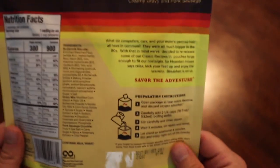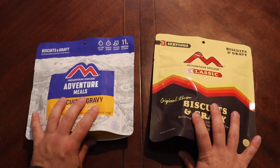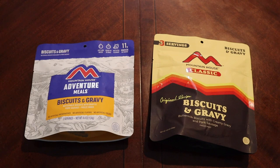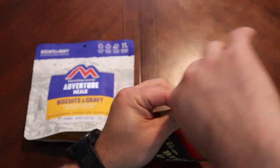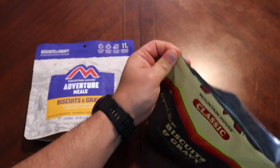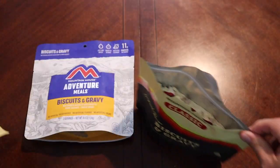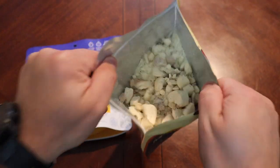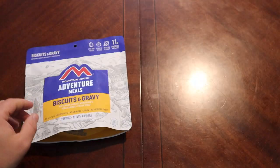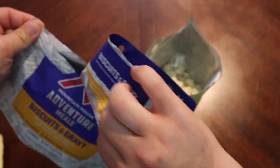I wanted to try these and just see if the classic is better than the current, or vice versa. I do kind of like the packaging on the classic — it's very retro 70s. Let's go ahead and open this up, get some water going, get it rehydrating. Taking that out — looking good. You can really smell that sage.